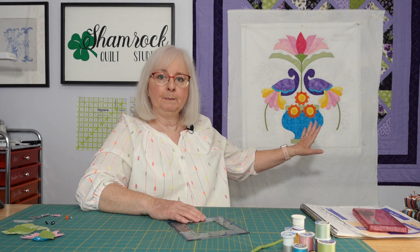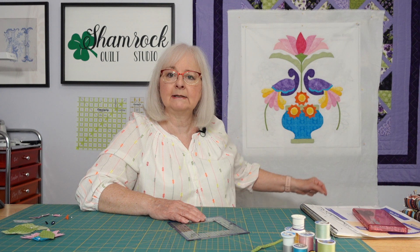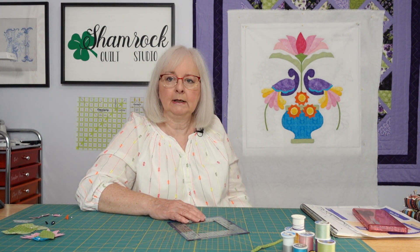Hi and welcome back to the Shamrock Quilt Studio. Today we're talking about the progress that I've made on our Miss Kelly applique quilt. I put it up here so you could see exactly where I was and what I still have left to do. Let's run through that real quickly of things that we've done in the last week or so and bring you up to date.